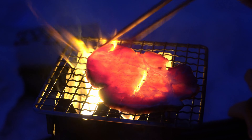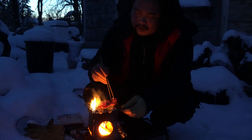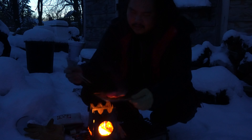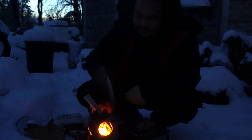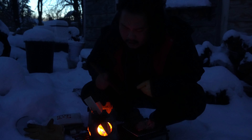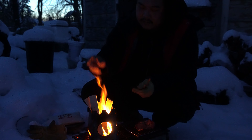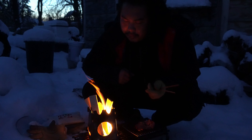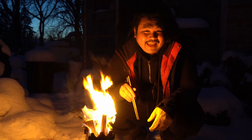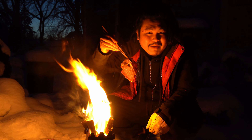Once this burns down to coals, I'll be able to put that grill back on top and cook something to eat. I'm going to throw on some pork shoulder bacon. It's sticking a little, but alright — this is cooked.